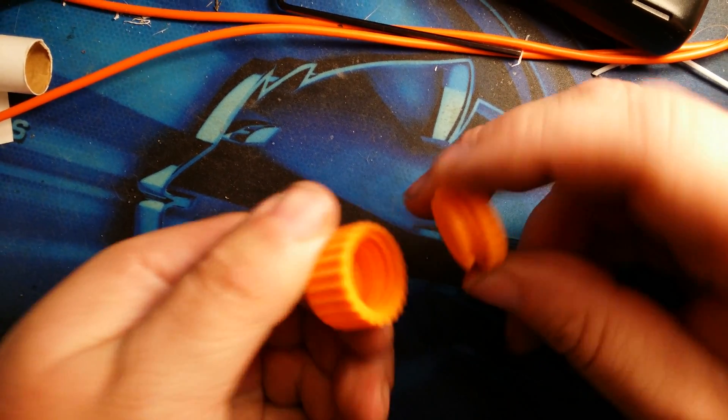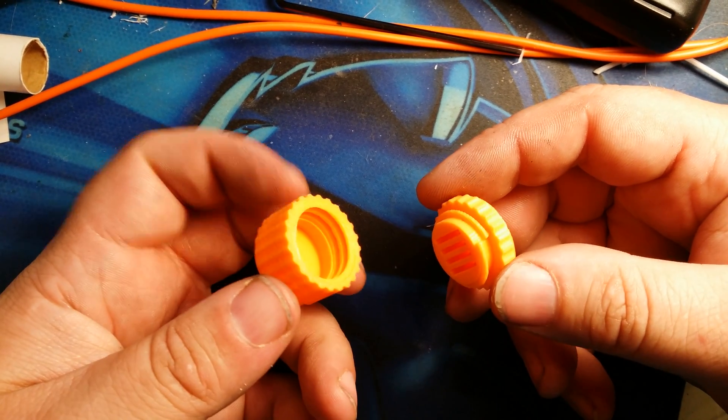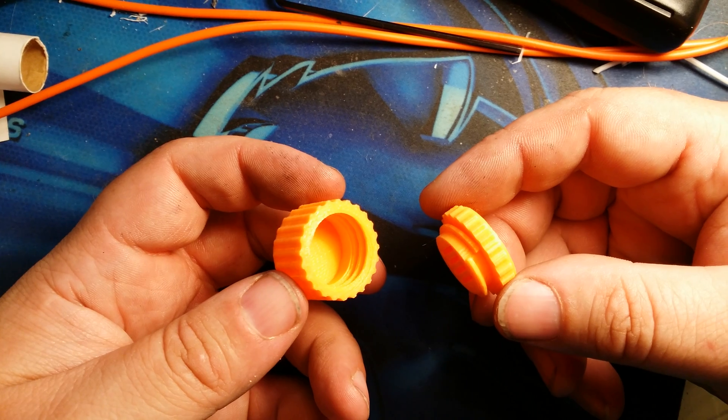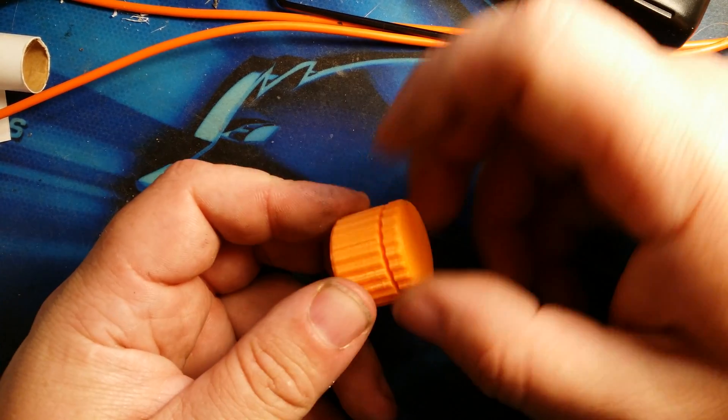Now I'm going to print one in some HD glass PETG that I got. It's transparent — we'll see how nice and clear it comes out. I'm going to print slow. More to come.